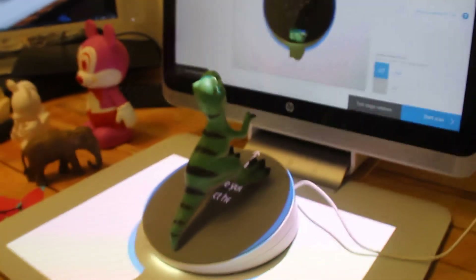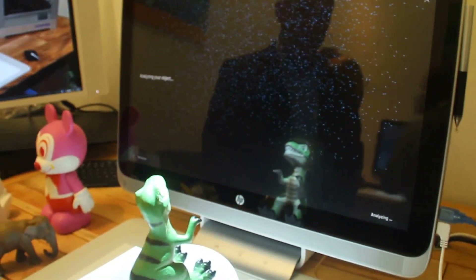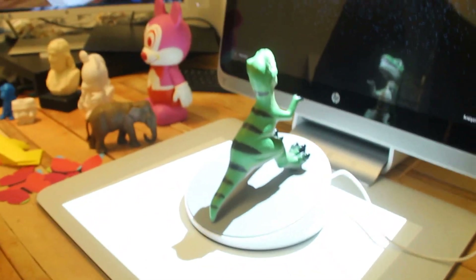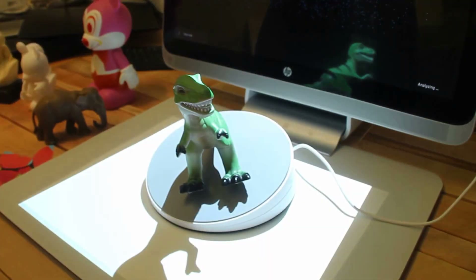So first thing it does, it uses the RealSense camera to do a dark cloud on the object and see if it's a scannable object. What is the ability to do that? Kids, puzzles, manual enhancement.